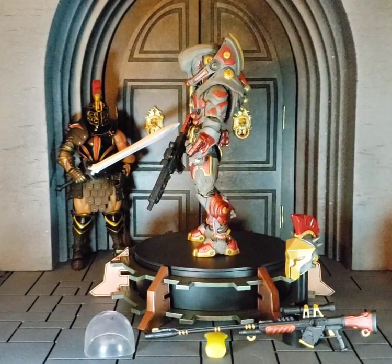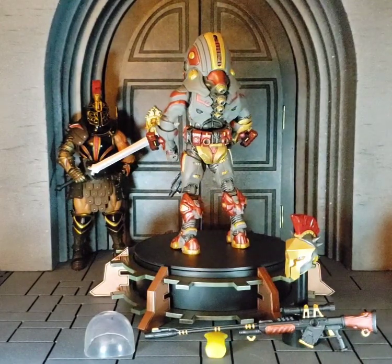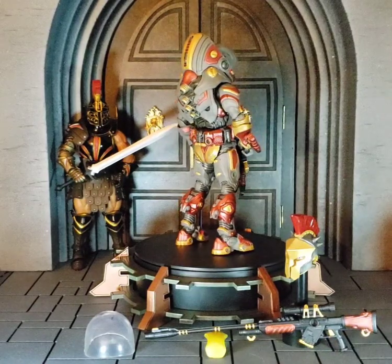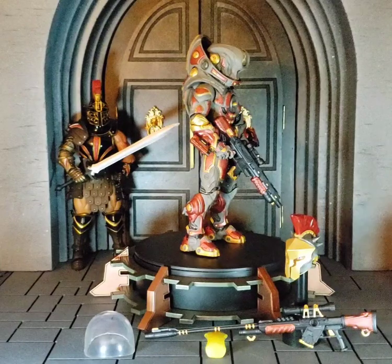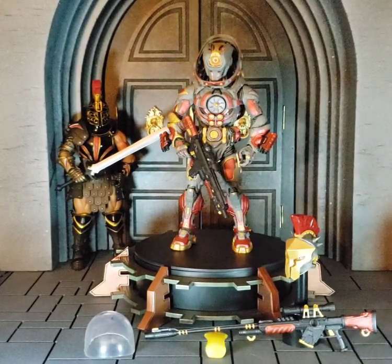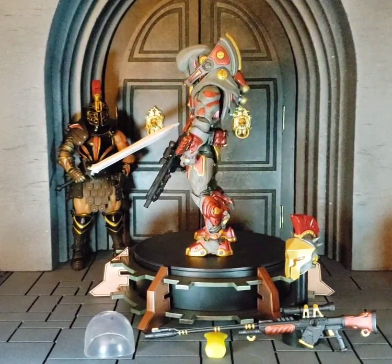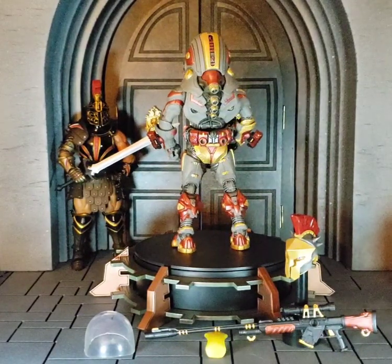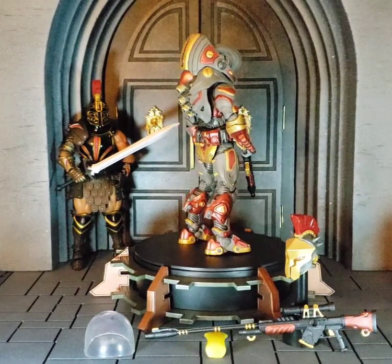Hello and welcome everyone. Doing something a little bit different in this video because this is not going to be an instructional or tutorial painting video, but this is going to be just the reveal. So over the past couple weeks while I've been working on some of the other projects that you've been following along and painting along with, this has been something that I've been doing on the side.